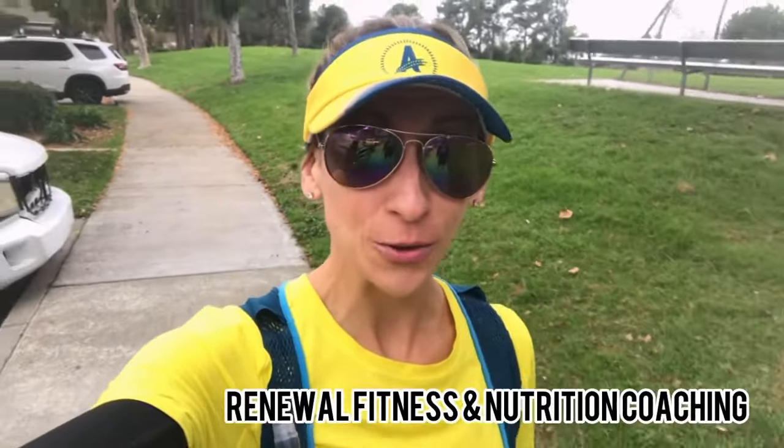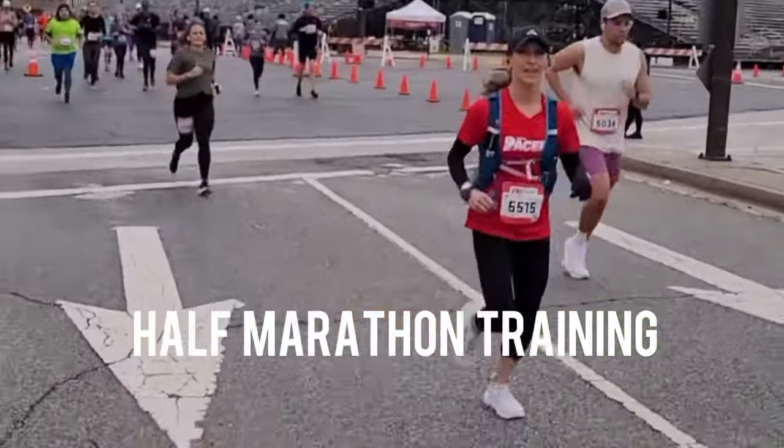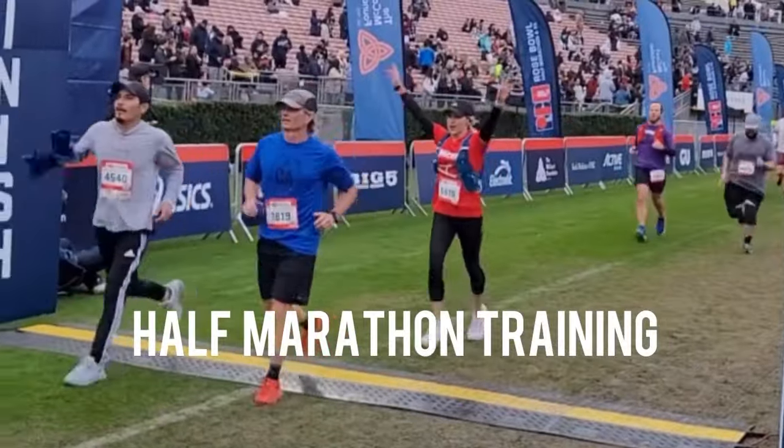Hello, fit and healthy friends, and welcome back to my channel. I'm Holly of Renewal Fitness and Nutrition Coaching, and we are in a series right now on training for a half marathon. Today is another video in that series.